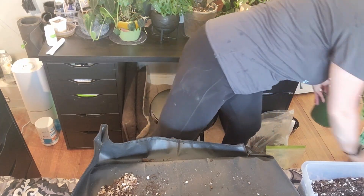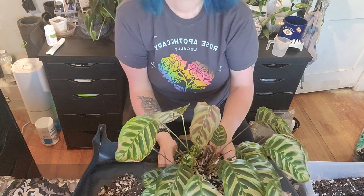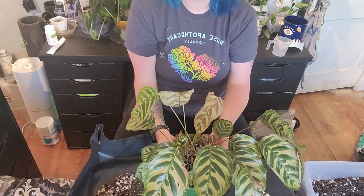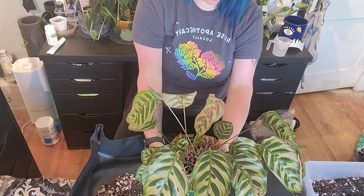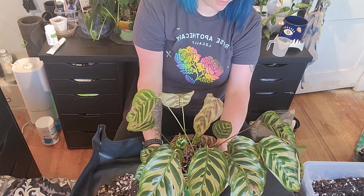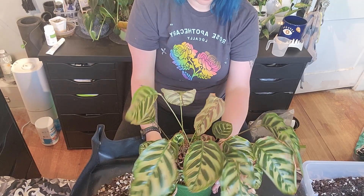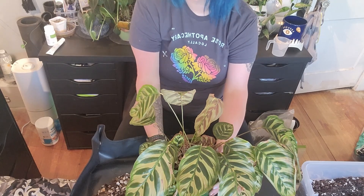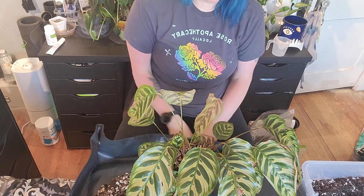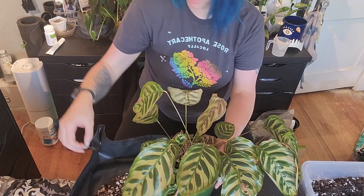Alright, the last one is not going into soil — it's my Calathea Peacock. This one has been throwing a hissy fit for me. It used to be glorious, big and bushy, but then my watering had to change a couple of weeks in a row — watering earlier one week, later the next — and it just really didn't like that. I've always kind of wanted to get this one into semi-hydro, so since it's just not doing it for me right now, why don't we throw it into semi-hydro and go from there.